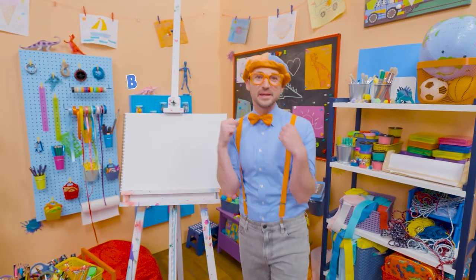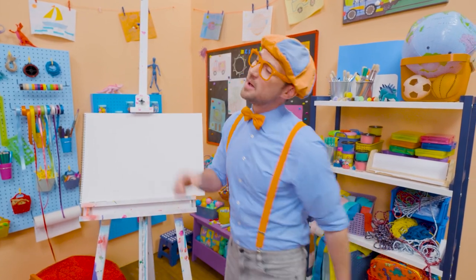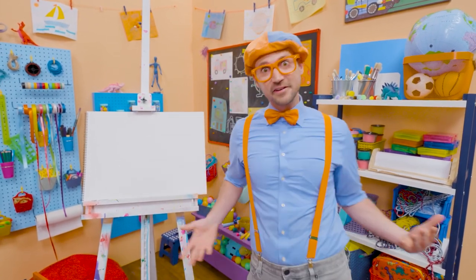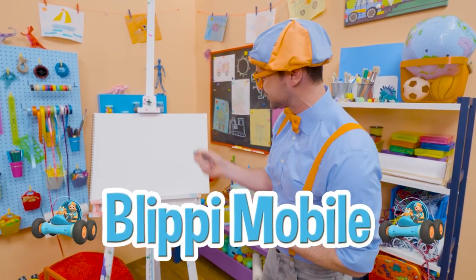Hey, it's me, Blippi. Have you seen me drive my Blippi mobile? It's a really cool car, but not an ordinary car. Yeah, I have attachments and I can go in really cool places. Hey, why don't you and I draw my Blippi mobile together?